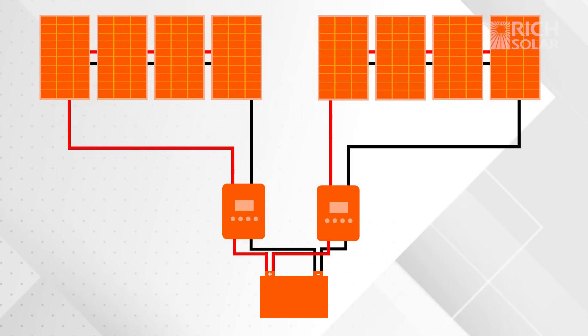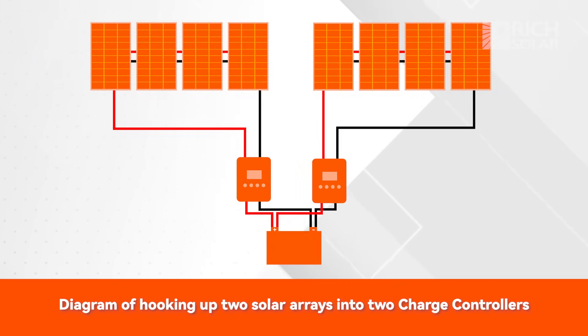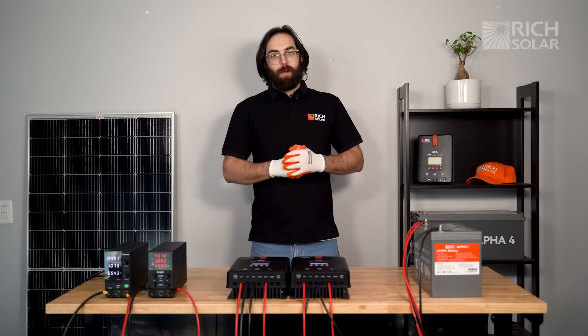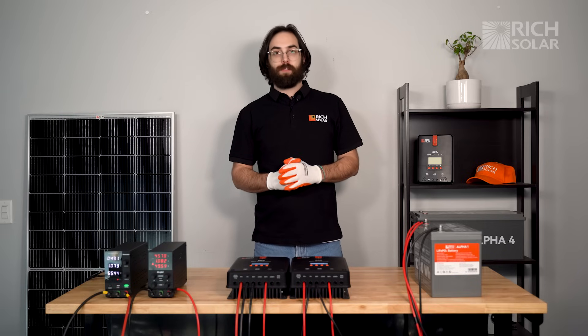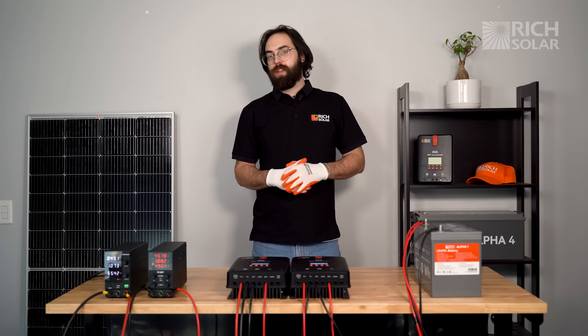This diagram shows how to wire two separate solar arrays into your two different controllers and then into your battery. There you have it! I hope that answers your question on how to add additional charge controllers to your system when you want to upgrade. If you have any other questions, don't hesitate to call or email us, and have a solar day!